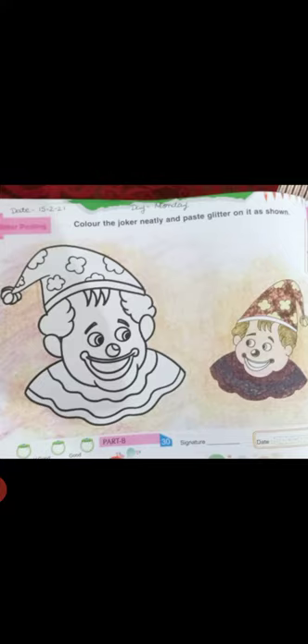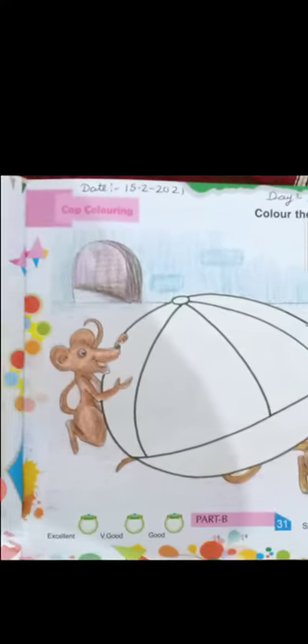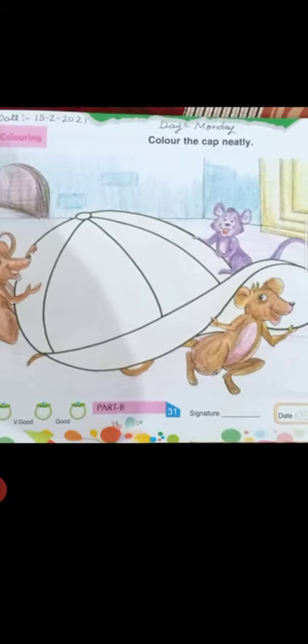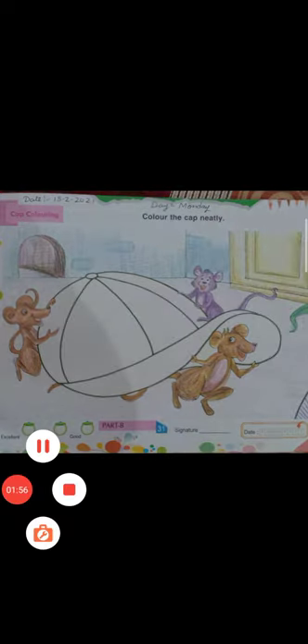Your second work is cap coloring — color the cap neatly and carefully. Do it very neatly and carefully. Okay baby, bye bye, have a nice day!